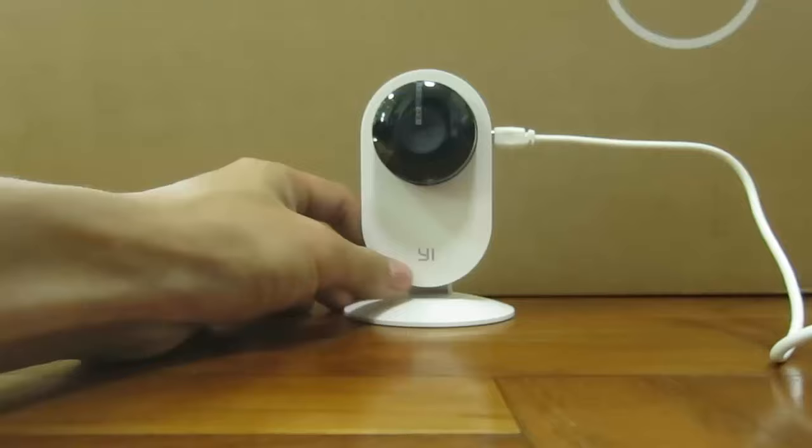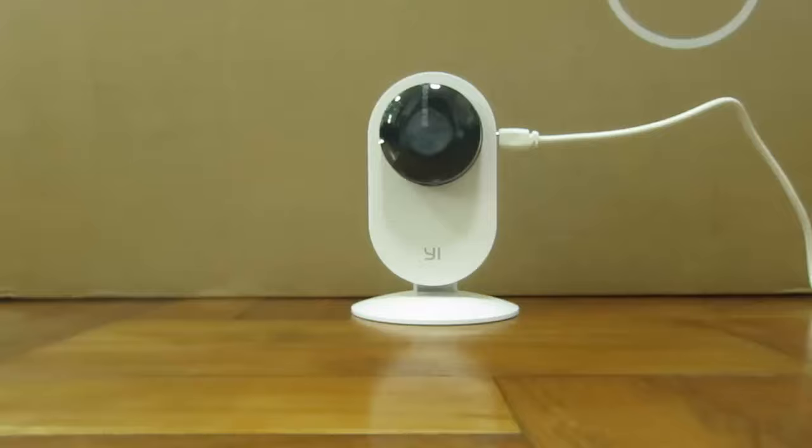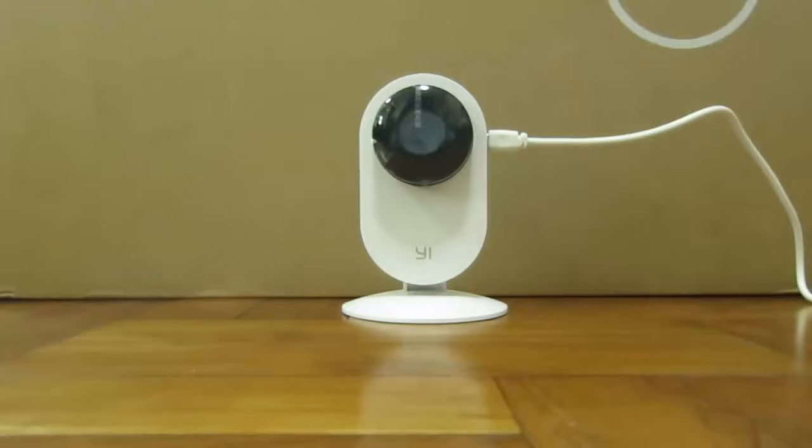After you power on your camera, the amber light should blink for a few minutes. If you're not seeing this blinking amber light, it means that you're flashing it wrongly. I've tried this experiment many times, and the version of the firmware is the key here.